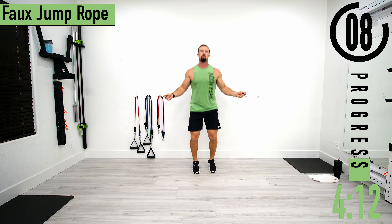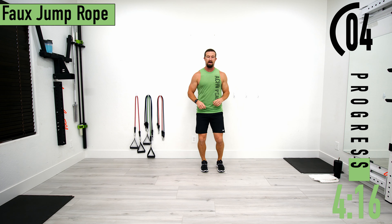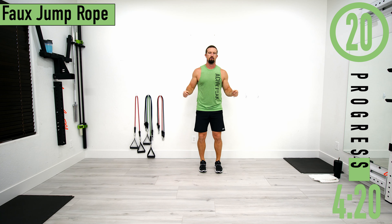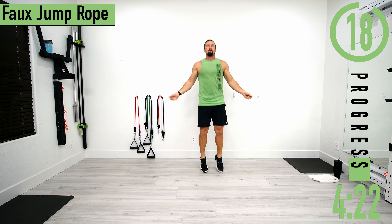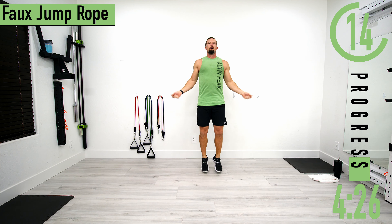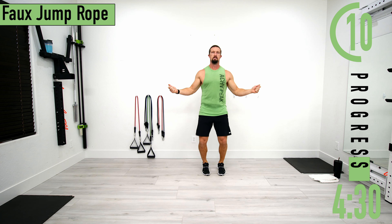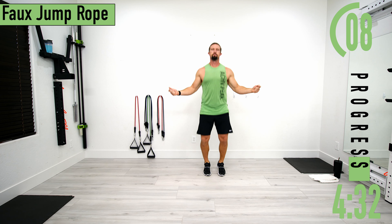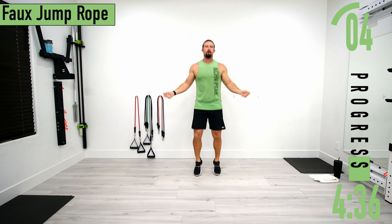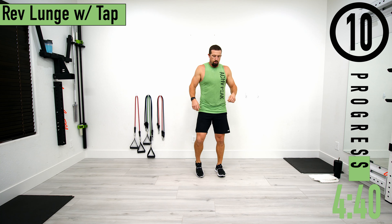Next we're going into faux jump rope. We're just doing single leg calf raises — try to get those hands in the air too. Don't forget to breathe. Power through the calves and try not to let the heels hit the ground. If you want, you can kind of bounce on the left, then bounce on the right.